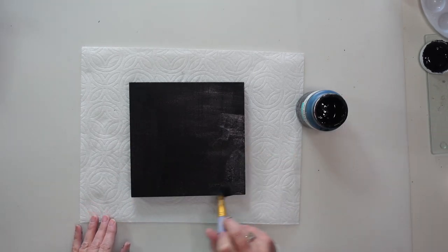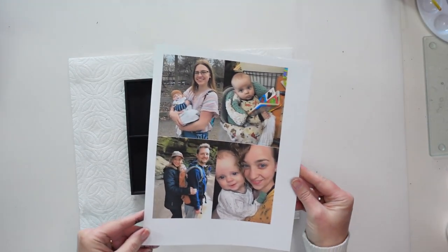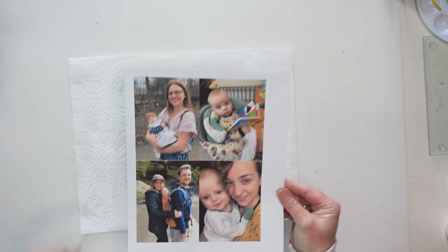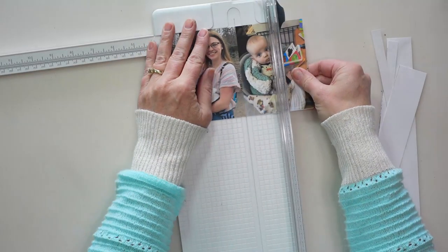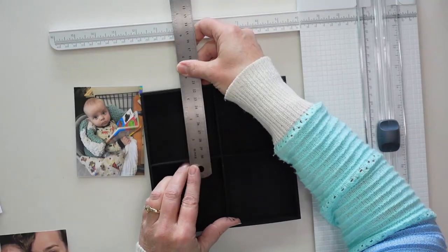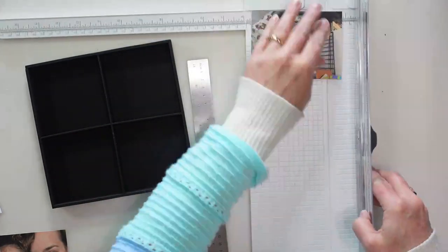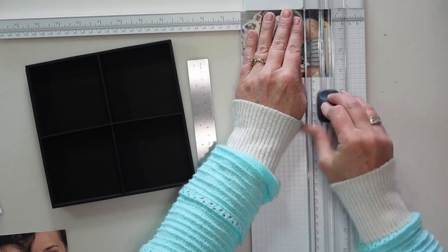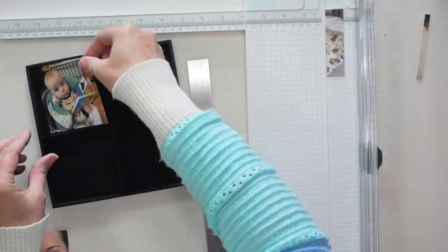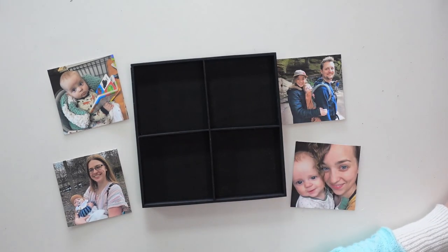I chose four different photos that I wanted to print off. I just printed these on cardstock on my printer, then I'm going to use my paper trimmer to cut them apart. I measured the inside of the little boxes in my wooden tray and I'm going to trim the photos to fit inside those boxes.